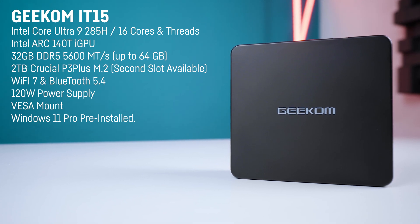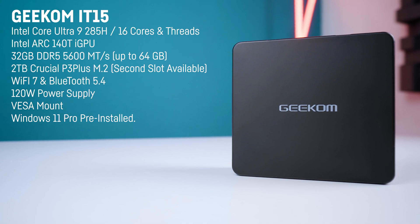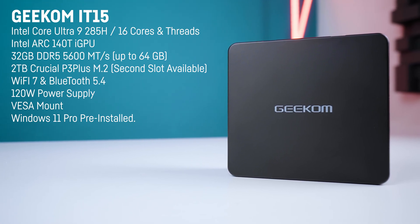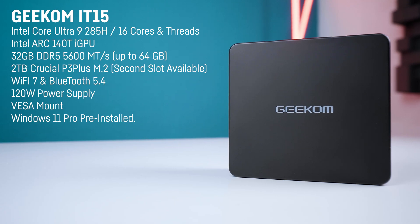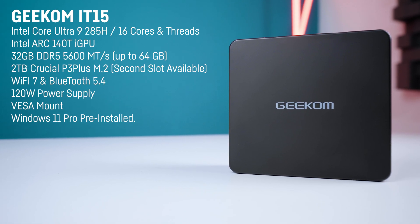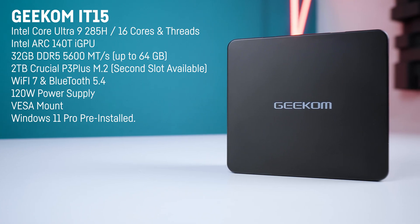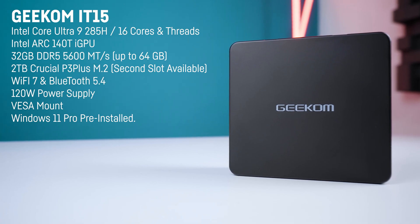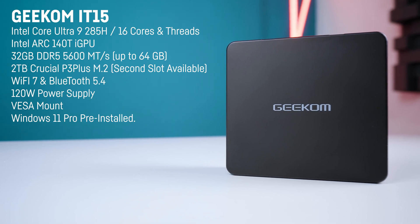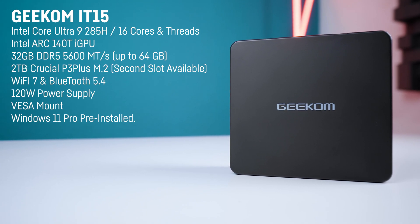This CPU features the new Intel Arc 140T integrated GPU which is in general pretty fast but is held back a bit in here due to a lower TDP while gaming. The CPU is paired with two 16GB sticks of DDR5 5600 megatransfer RAM by Crucial for a total of 32GB, while it can be upgraded up to 64GB.